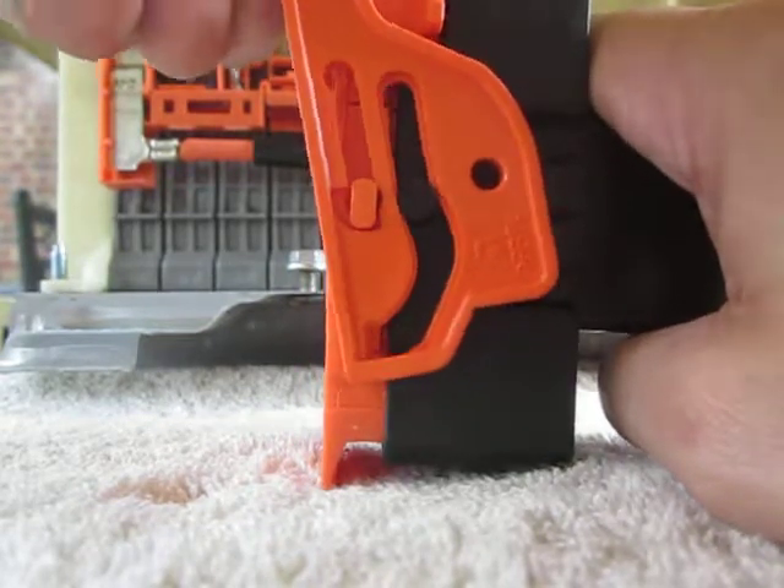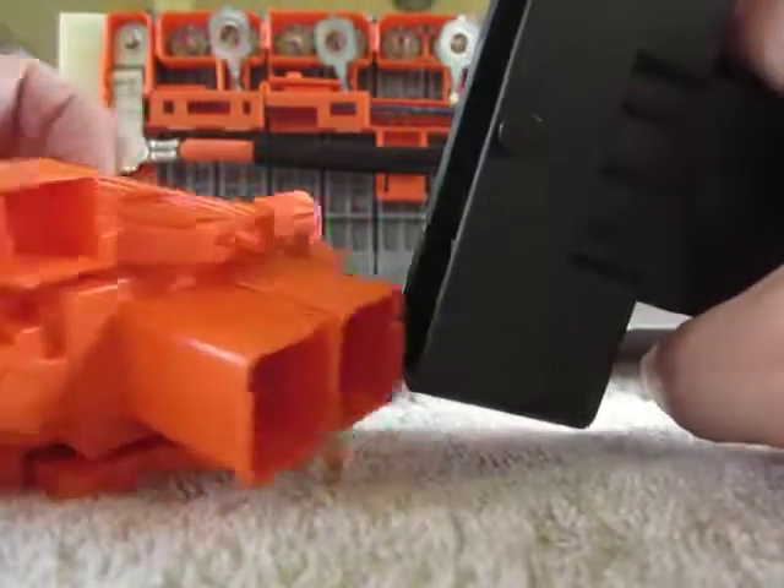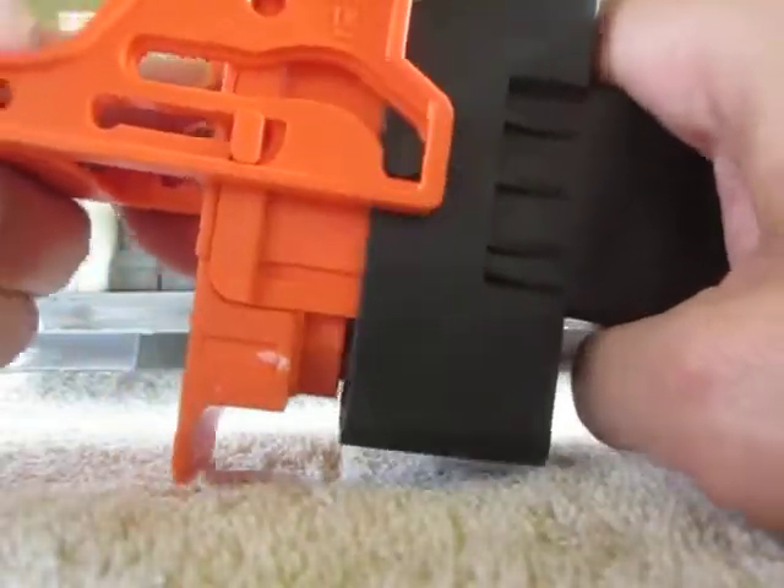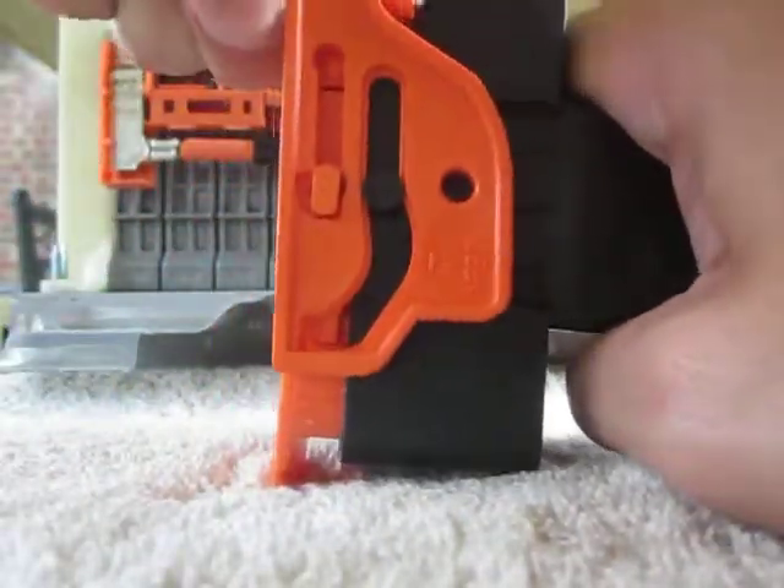I don't know. I didn't realize. I mean, those spade terminals are quite long enough, so it shouldn't have been too much of an issue, but that's how you make a plane safe.